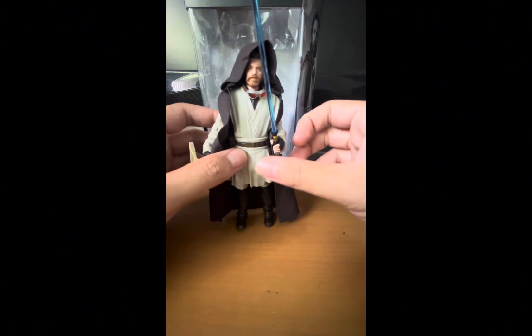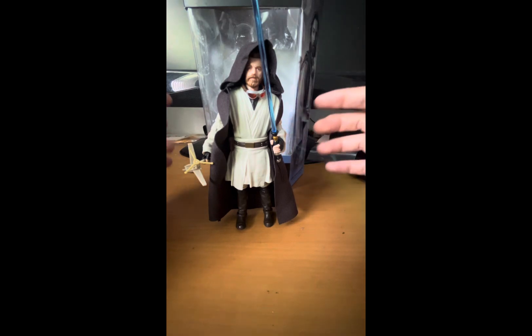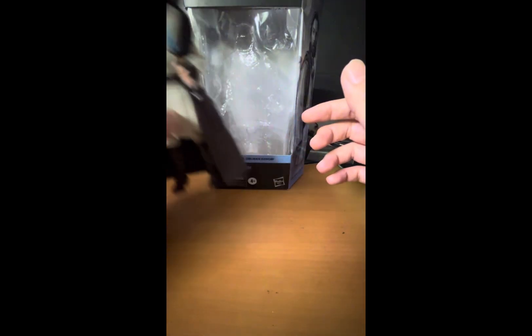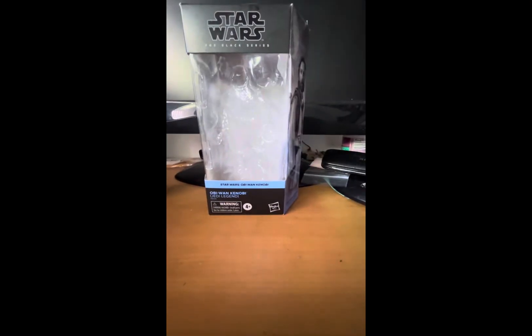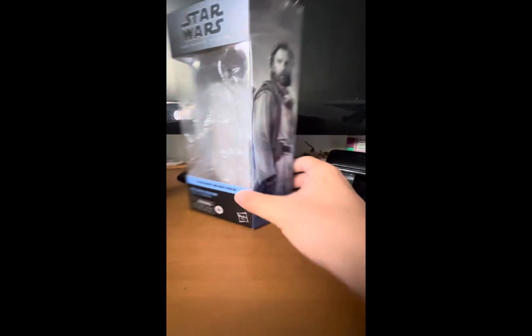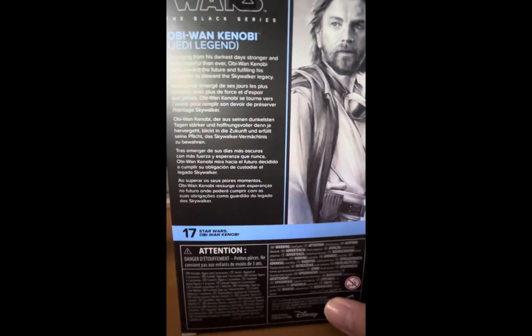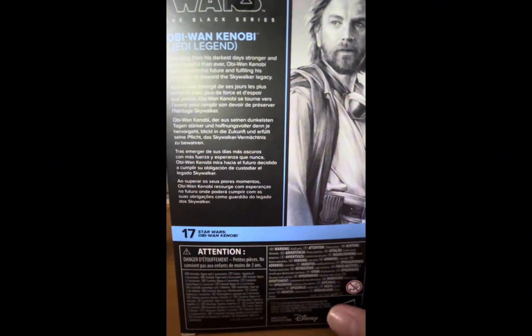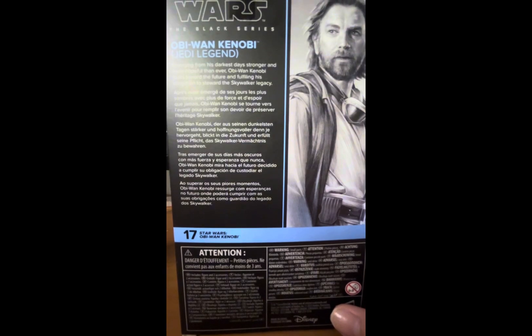He does come with multiple accessories and has a lot of articulation. Before we look at that, let's take a look at the packaging. It's your standard Black Series packaging in terms of the newer style — the front is the same, you've got the mural artwork on the side. The back description isn't about the show this time; it's about Obi-Wan's journey moving forward.